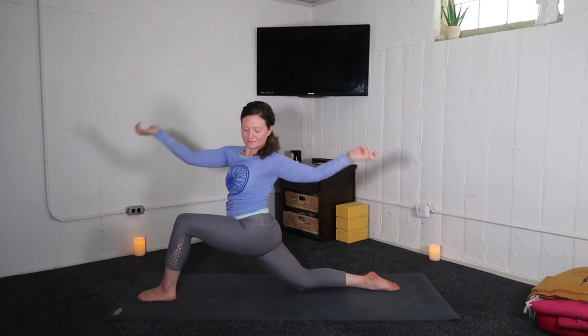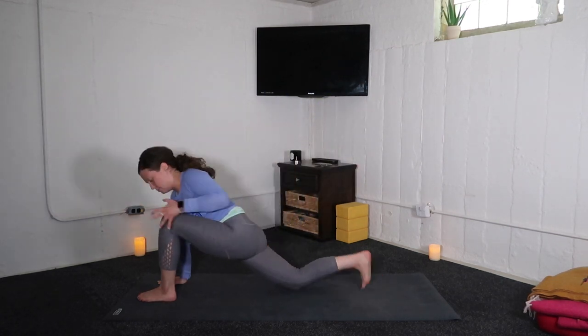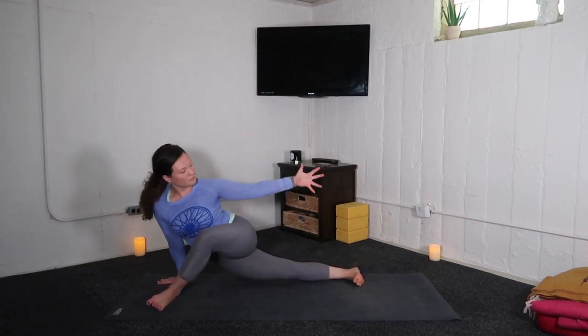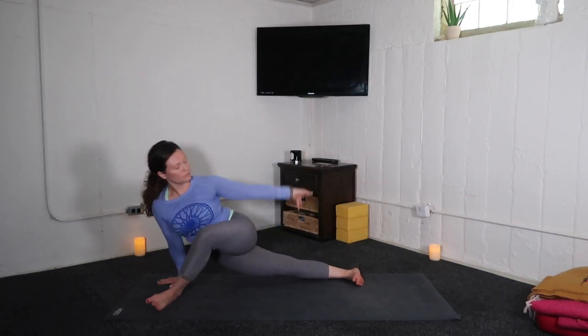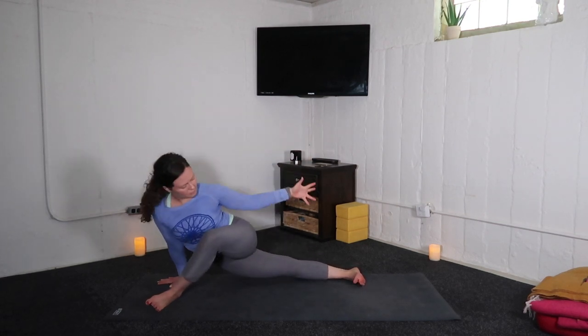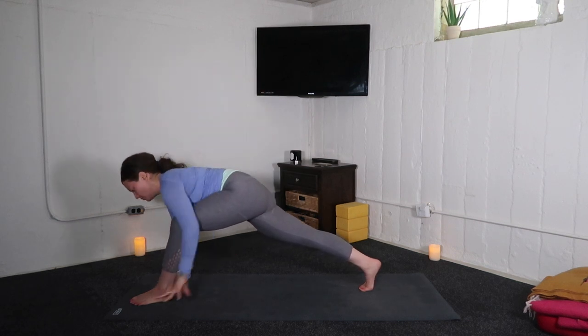Exhale, open arms. Inhale, right arm high. Exhale, easy twist — left arm up. Exhale, horizon lunge. Inhale, left arm up and over. Exhale, horizon. Inhale, lift. Exhale, horizon. Inhale, easy twist.